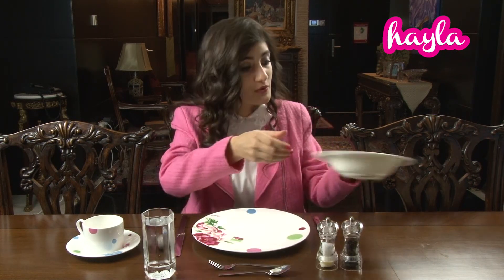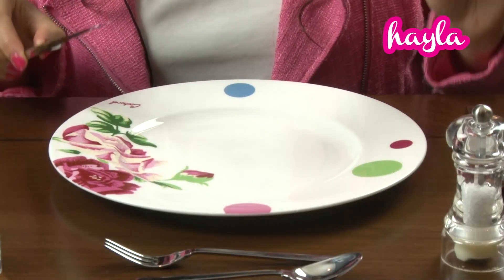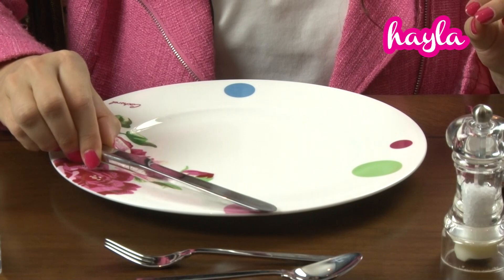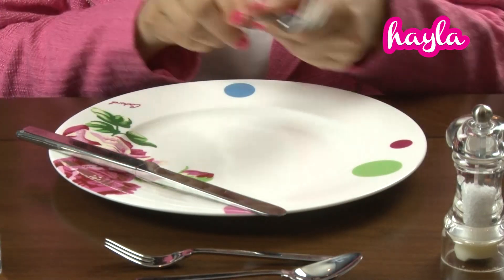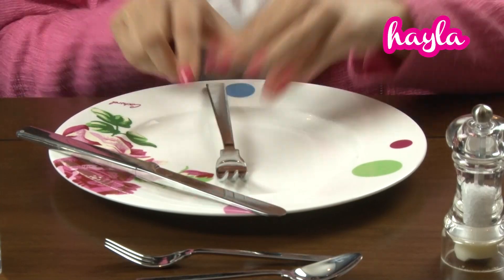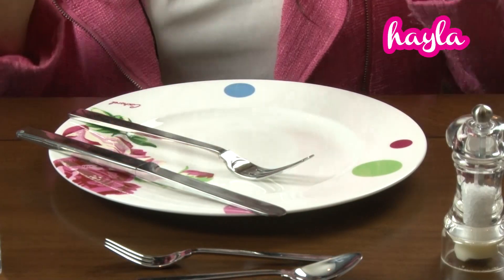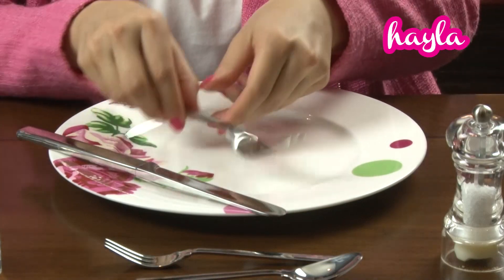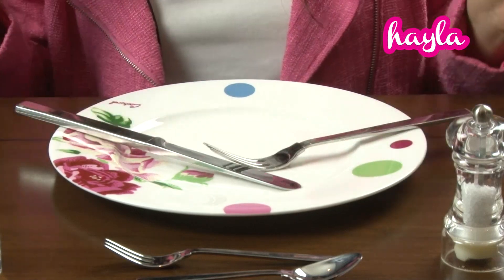I'm just going to be removing this for demonstration purposes. If you are taking a break during your meal, you're going to place your knife like so, with the blade pointing towards you. The fork you can put like this, or like this. The second way, if you're taking a break, you can place your utensils like this.